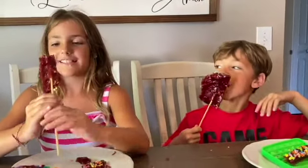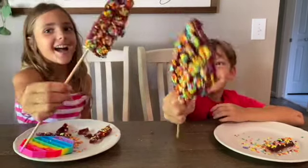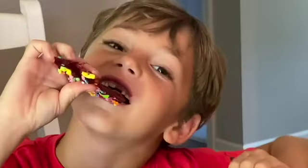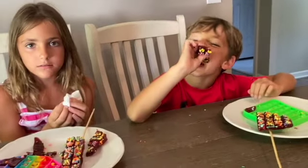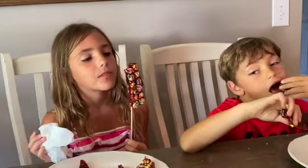You guys' faces are just awesome. You're supposed to lick it! It's not for eating, you lick it! Look what it's done to your teeth! For the viewers at home, make sure that you lick it and don't eat it because it is quite sticky, but it tastes so good when you lick it, right? Mm-hmm.